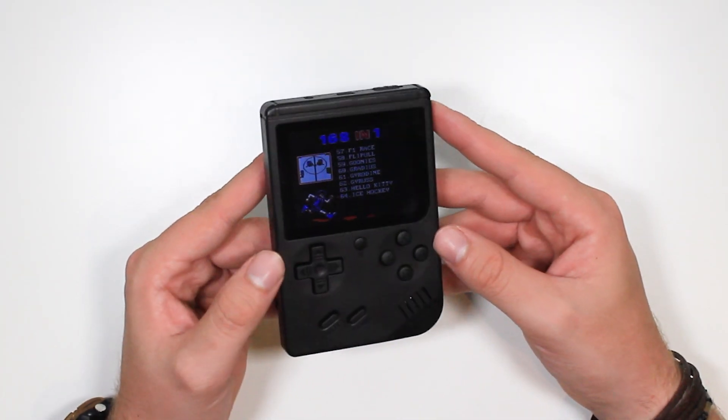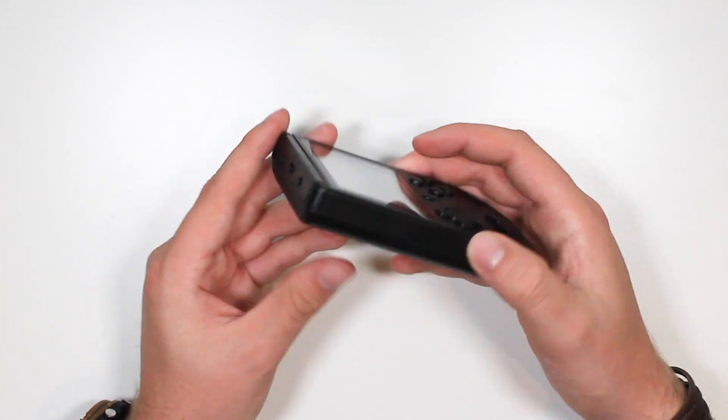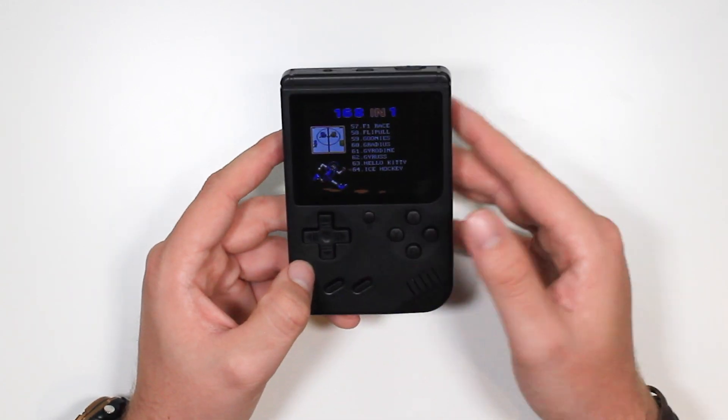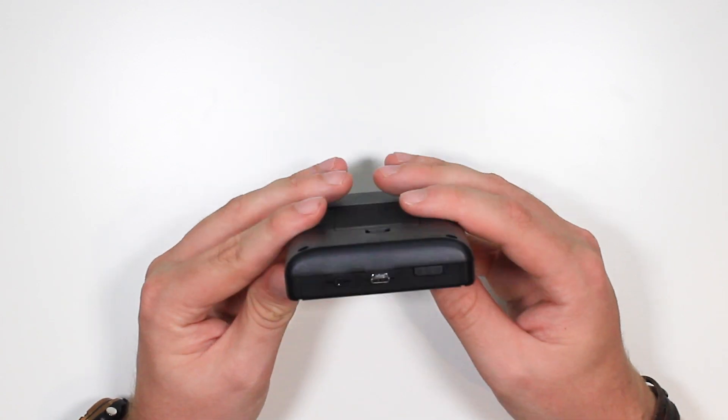For 20 pounds, you're getting a cool little device. I do like the design — the blacked-out Game Boy style. It's got a bit of weight to it and a nice display. The viewing angles are kind of shocking, though, but it's bright and it's colourful — very saturated as well.